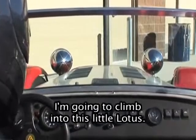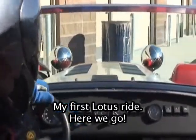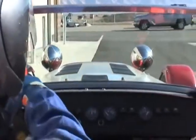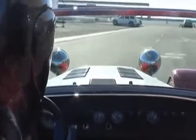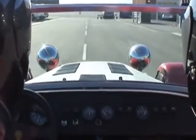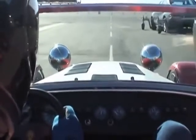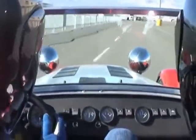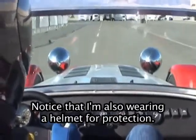Now it's my turn — I'm going to climb into this little Lotus. My first Lotus ride, here we go. Notice that I'm also wearing a helmet for protection.